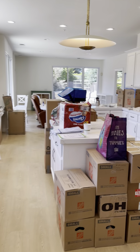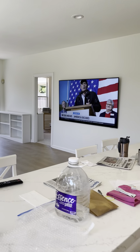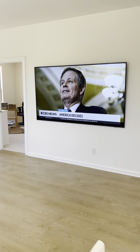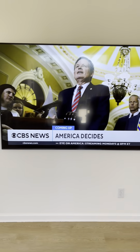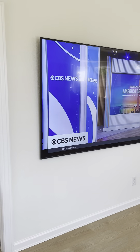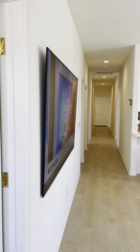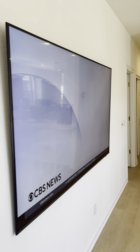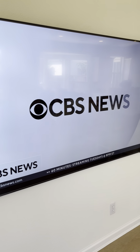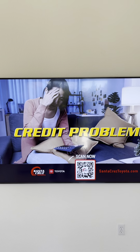They're still moving in, so sorry about the mess. On the wall here is an 85-inch Samsung TV with a nice low-profile Samus mount — very tight and close to the wall. We've got power, ethernet hardwired to it, and also an Xfinity cable box, all tucked in behind the TV nice and clean.